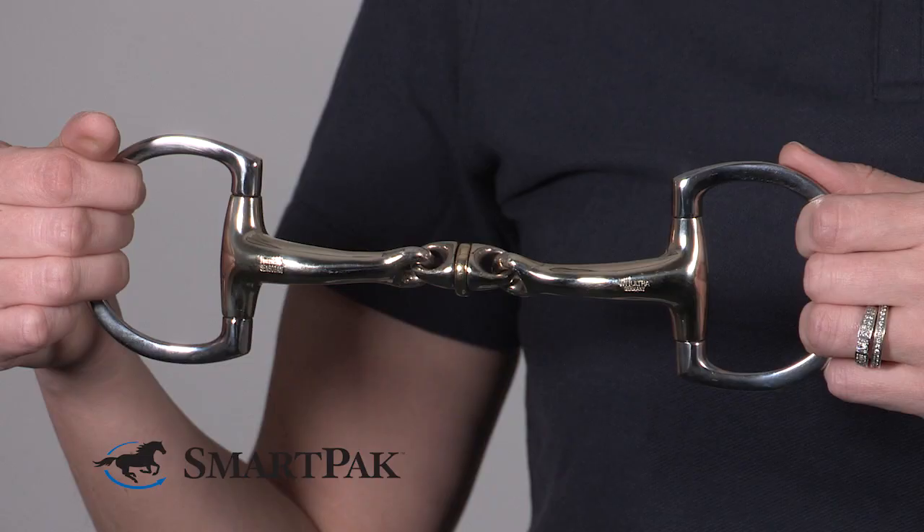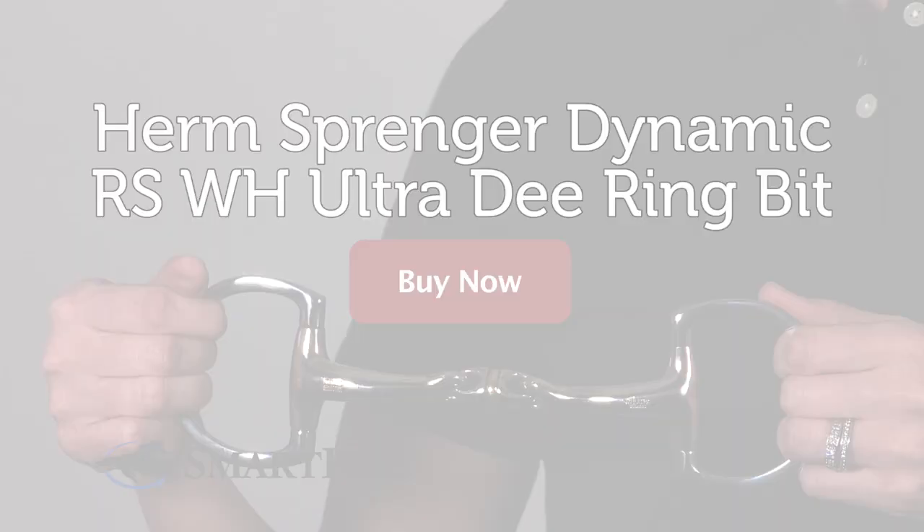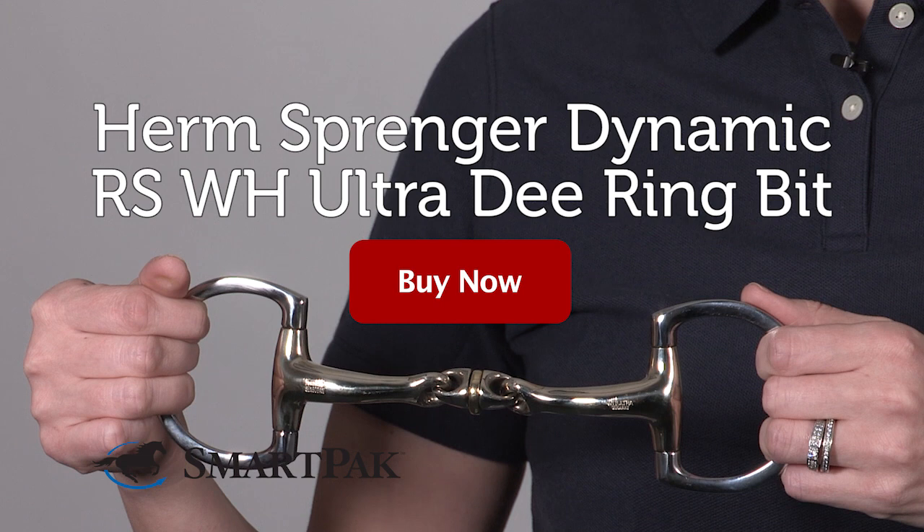This bit would be perfect for anyone who is looking for a very soft and mouth-friendly bit, especially if you have a horse that is very sensitive in the mouth and gives you a hard time accepting the bit — this one would be really great. I'm Vivian, and the Herm Sprenger Dynamic RS WH Ultra D-Ring Bit is the best bit for even the most sensitive horses.